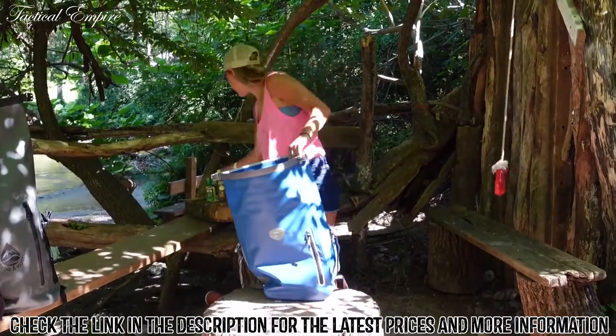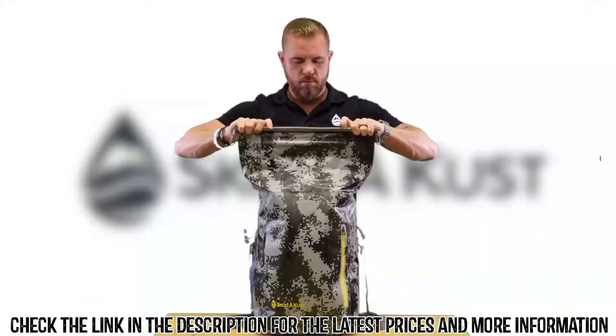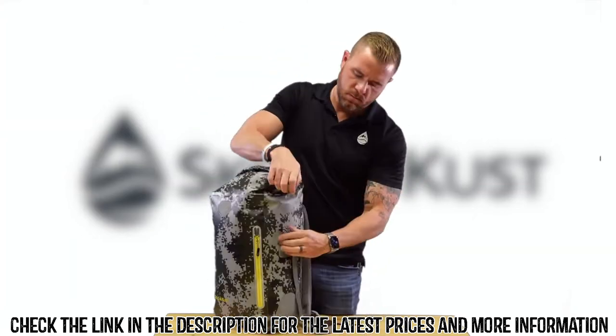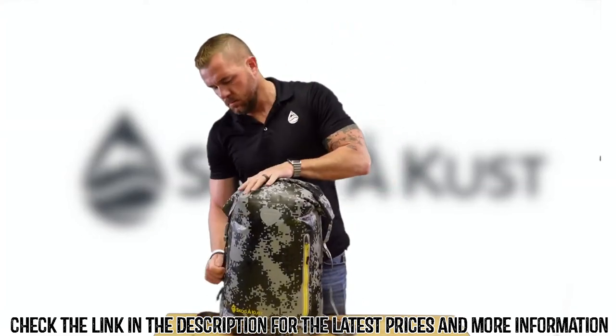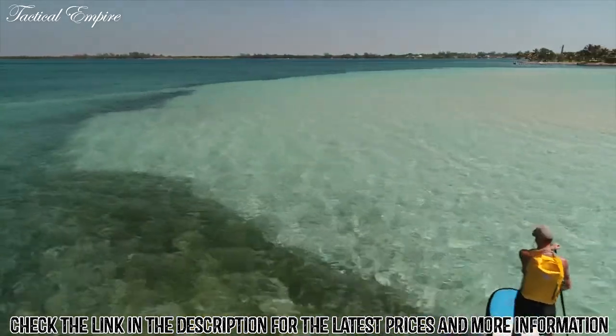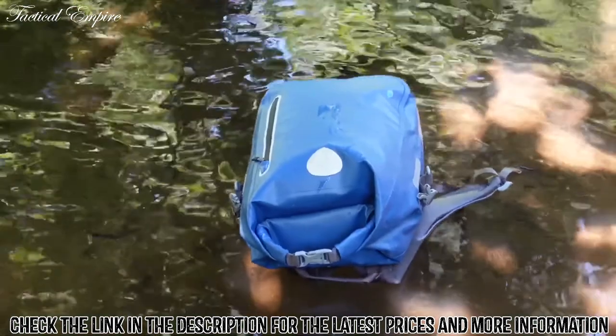Sealing the main compartment is simple. Fill the bag and align the top edges. Fold over tightly at least three times, then buckle the clips on the sides or on the top. Finally, adjust the straps as needed. When properly sealed, the main compartment provides IPX6 waterproof protection, and it also floats.